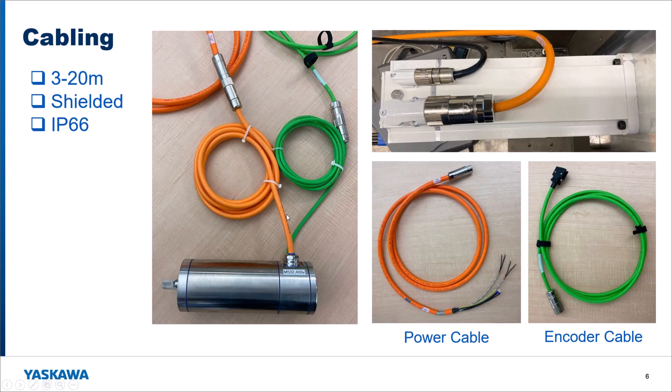The extension cables plug into those cylindrical plugs to get a longer length. On the white painted food grade motors, the extension cables plug right into the connectors on the motor. The power cable will have ring terminals that interface directly with our amplifier terminals, and the encoder cable comes with a plug on the amplifier side that plugs right into the feedback option card — no weird interface wiring to deal with. Cables are IP66, shielded, and available in three to twenty meters for the extension cables.